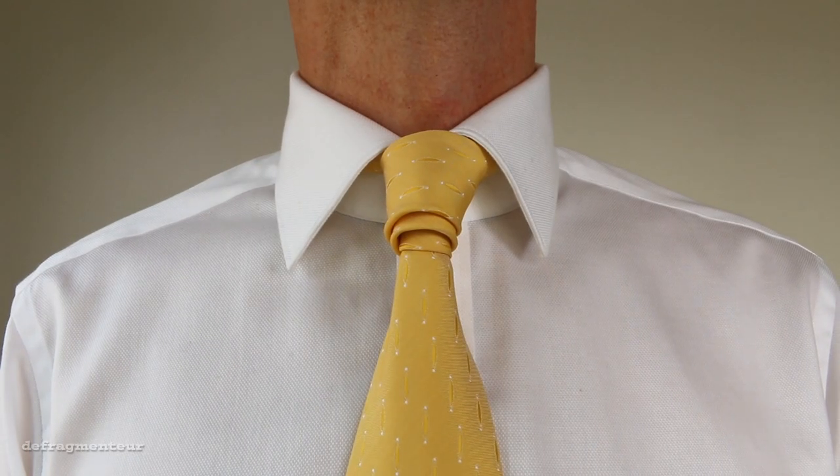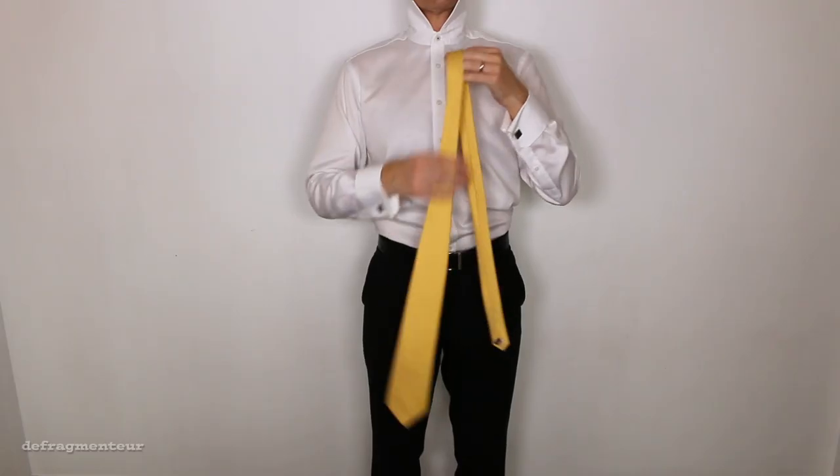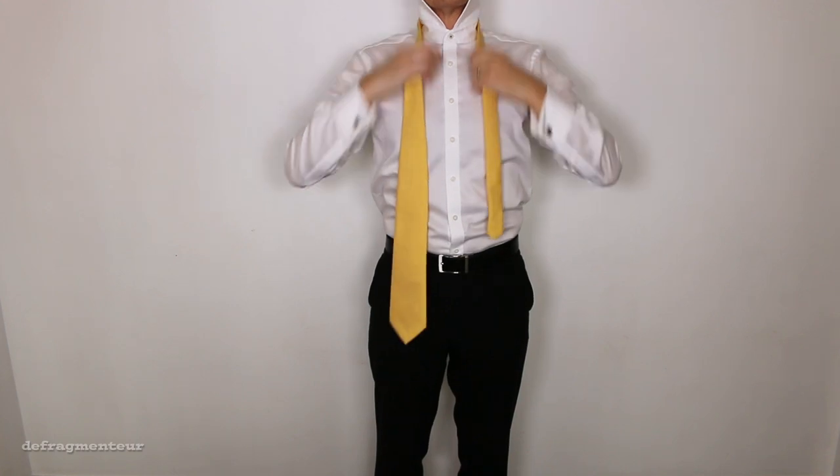Hi, I'm Defragmentor and I'm going to show you an awesome triple-tiered knot called the Van Wick. If you want a tie knot that'll turn heads, this is an absolute cracker, as you'll see in a few moments.